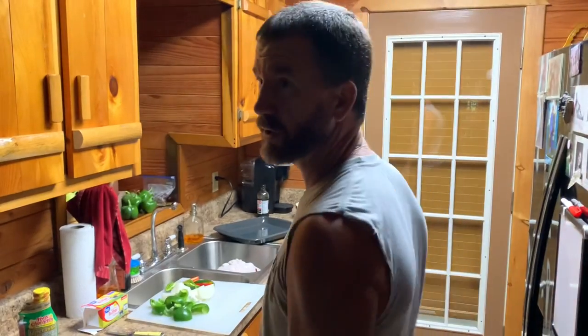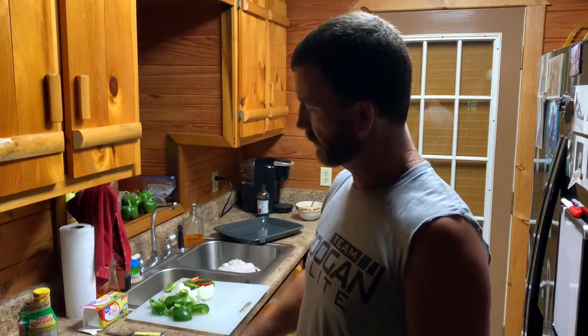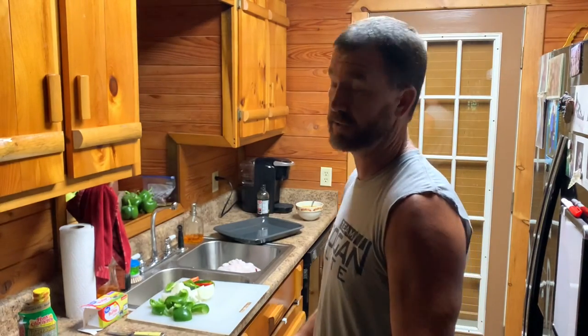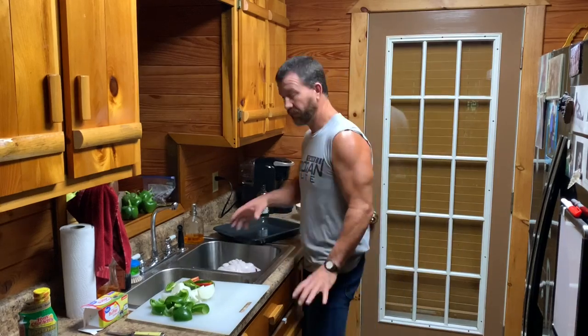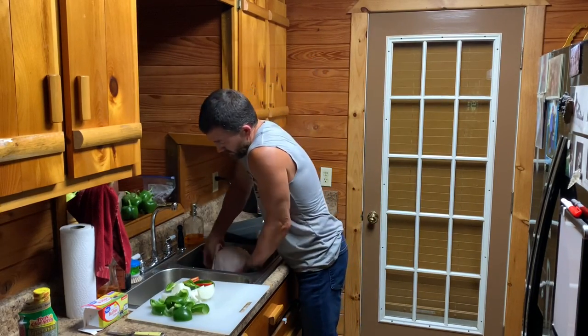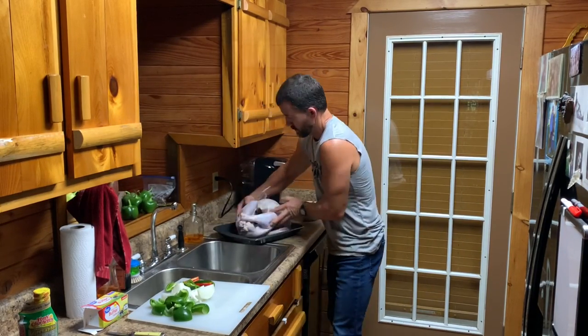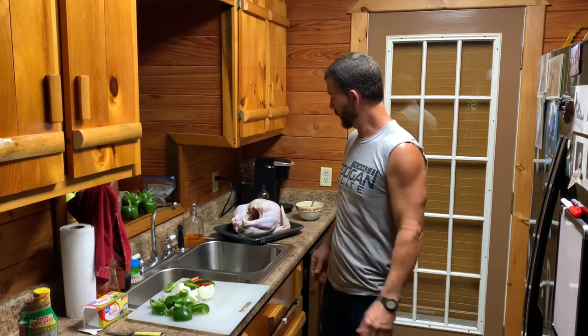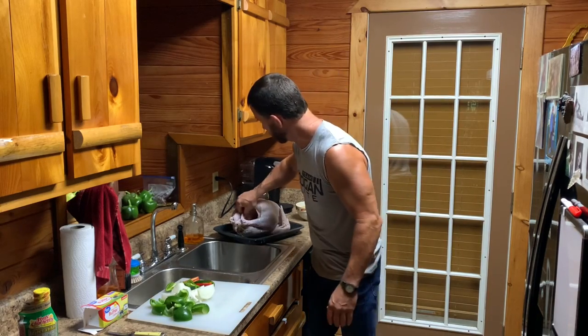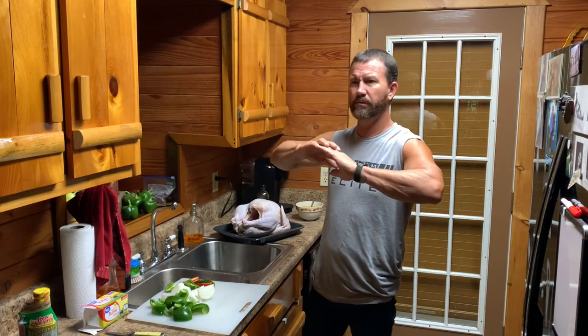Alright, today we're gonna smoke a turkey in a smokehouse. For those of y'all wanting to try something a little bit different on the Thanksgiving turkey this year, this is the way I'm fixing to do it. I got a 14-pound turkey right here. Y'all probably saw me cook those two hens on the smokehouse a little while ago — turned out really good, super tender, super moist. Anyway, I want y'all to try this right here.